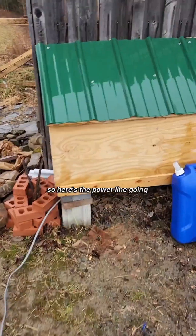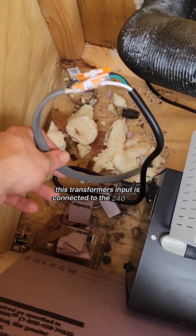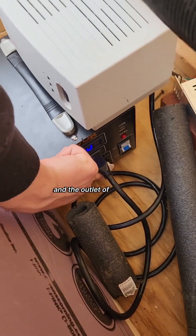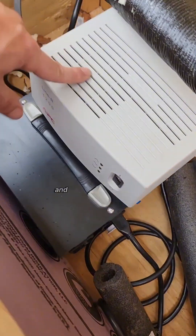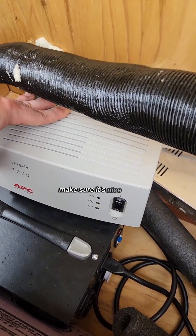Here's the power line going into the utility box. Inside the utility box, this transformer's input is connected to the 240 volts and that steps it back down to 120, and the 120-volt outlet comes out here and goes into the voltage regulator. This just cleans up the power a little bit, making sure it's nice and consistent for all your electronics. And that's all it is — now I have power running from my shack to the solar panels.